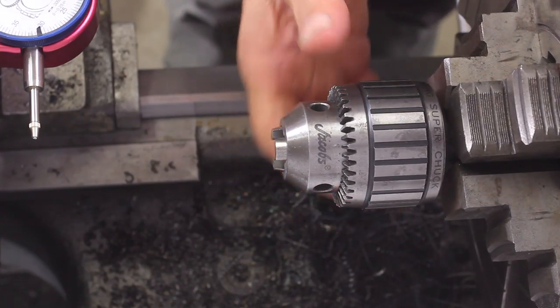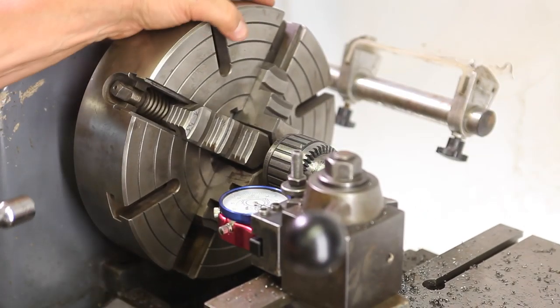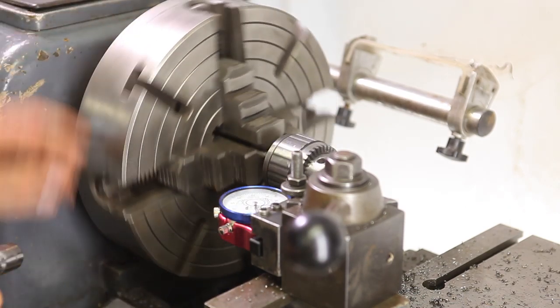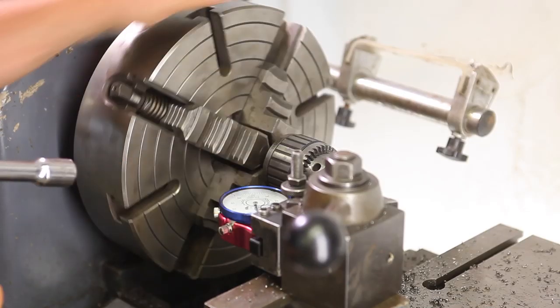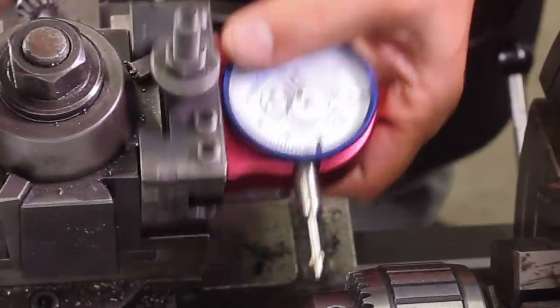I want to give a shout-out to Edge Technology for sending me out a tool post indicator to try. It's been a joy to use — it's a lot easier to use for me than a Noga, because with a Noga you always have to find a place the magnet can stick to. With this you just take out a tool, put this in place, and go to work. This one here is accurate to half a thousandth, so it's very nice.